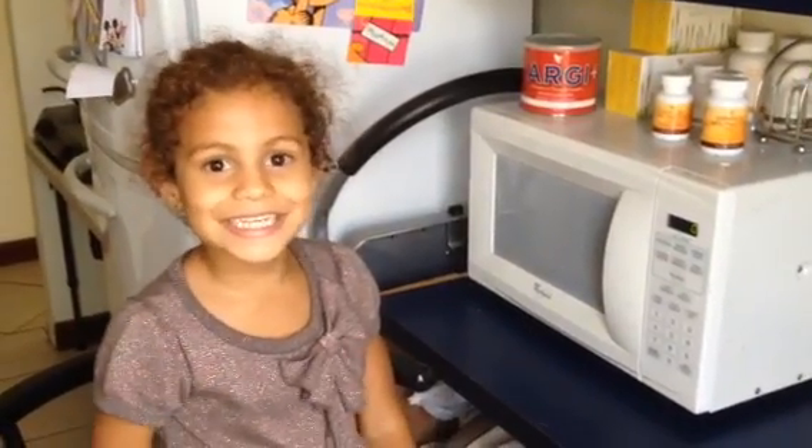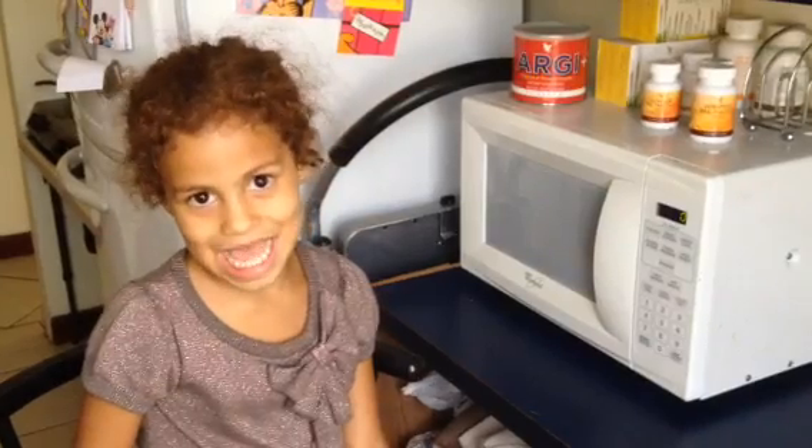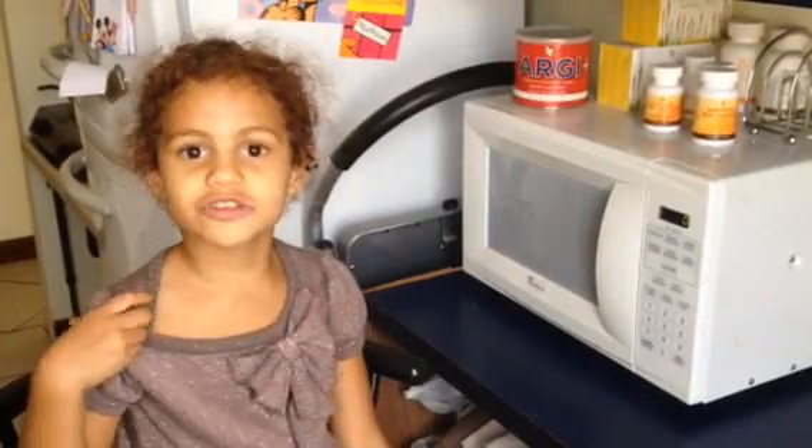Hi guys, it's Jesse Lee. We are going to do an experiment. And you will need a bar of soap, and you will need a napkin.